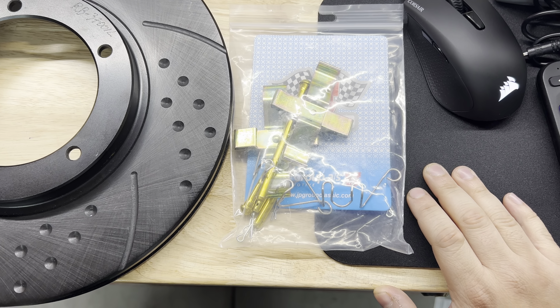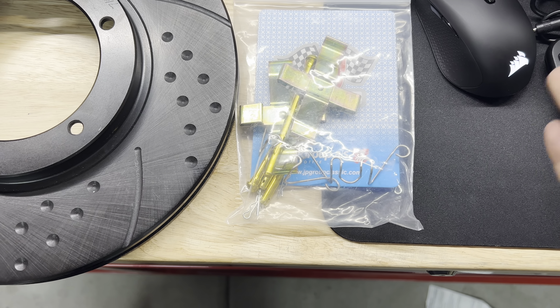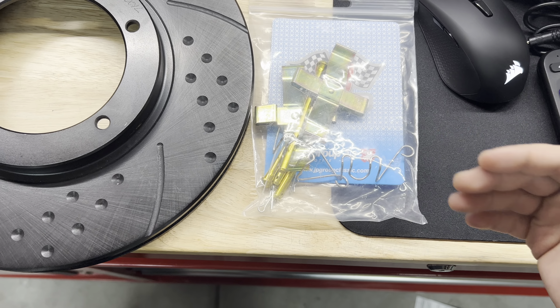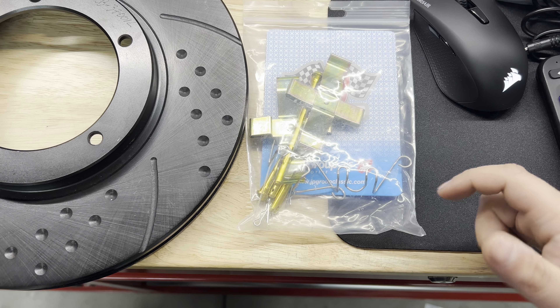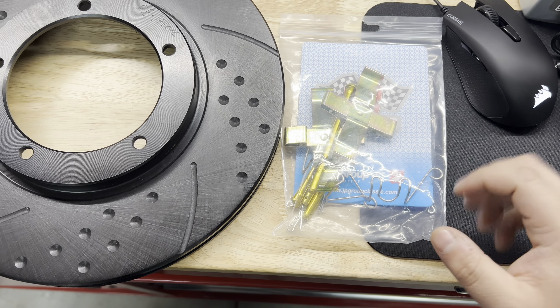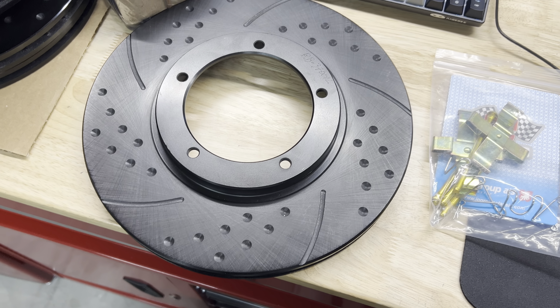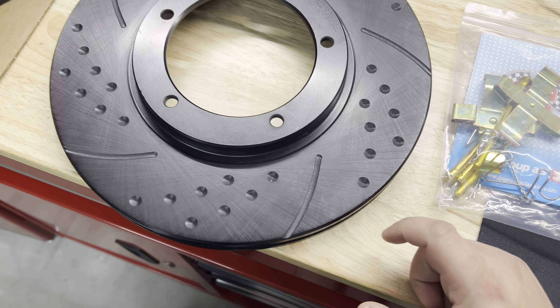First things first, let's start off with the hardware kits. This is from Dengsk — same people that make that really cool exhaust. I could only get the front, so that's what I ordered. Pelican usually stocks both of them, so keep an eye out. It's always a good thing to, while you're in there, spend 16 bucks and get some new hardware. So I'm really excited for that to be going on the car.